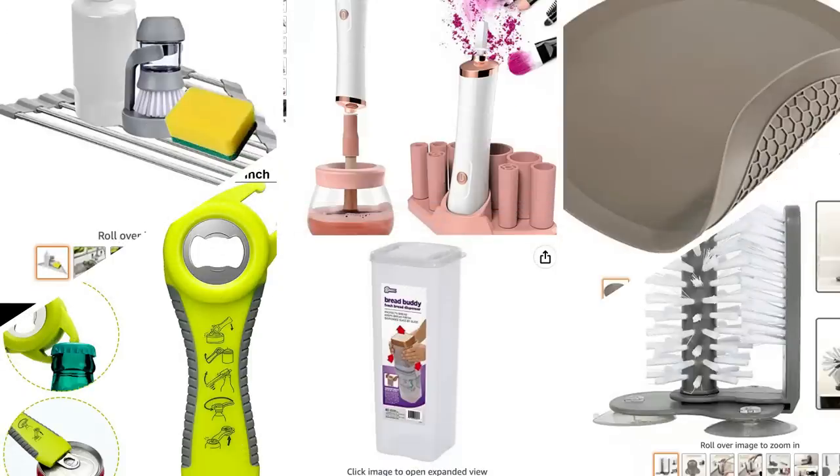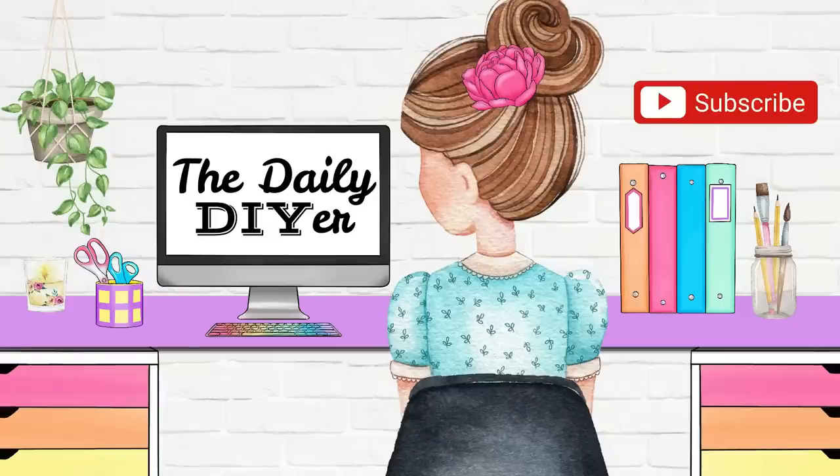Again, I'll have all of these Amazon products linked down in the description box below. I would love to hear which one of these was your favorite. Thank you all so much for joining me today and I will see you in the next one — have a creative day!